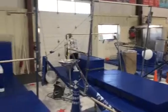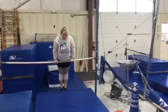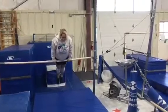Station number three: they're working on their casting. They'll jump up to front support, re-cast, and then cast back to the feet.